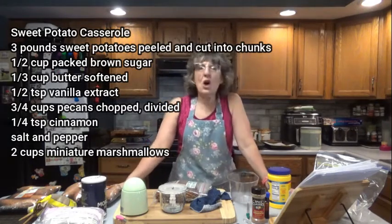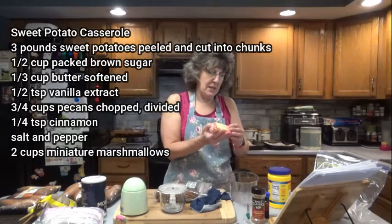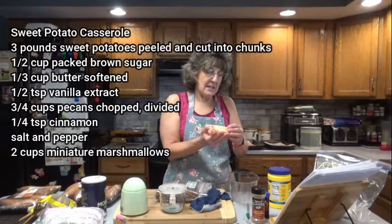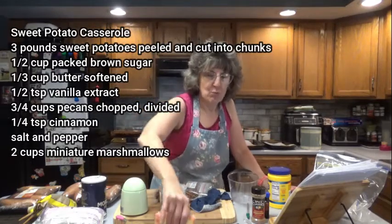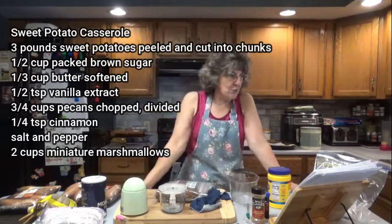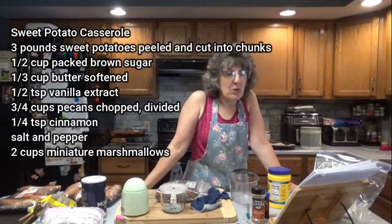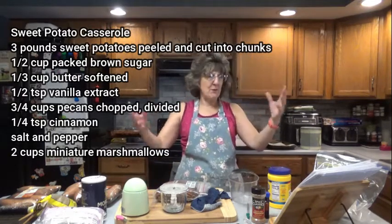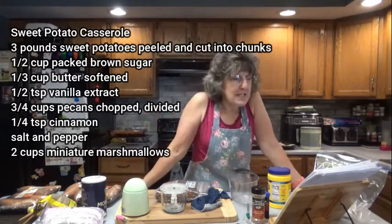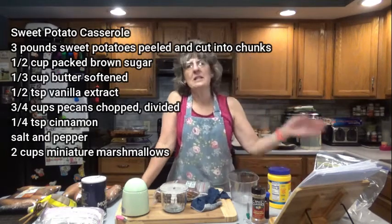You're also going to need 1 and a half cups brown sugar packed, 1 and a third cup of softened butter — 1 and a third cup is about 5 tablespoons. Mine is really soft; it's been sitting out for numerous hours. 1 and a half teaspoon vanilla extract, 3 and a quarter cups pecans chopped and divided, so we're going to use them a few different ways. 1 and a quarter teaspoon cinnamon, or as much as you want to taste.